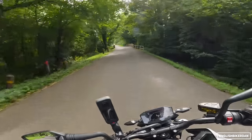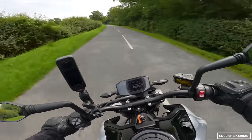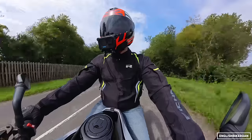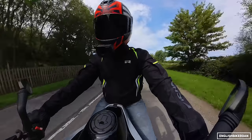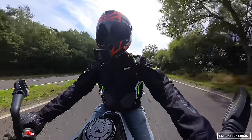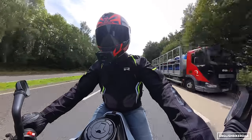Each of those riding modes has preset ABS and traction control settings, but if you want to fiddle with them individually you're going to have to buy the track pack. It's got loads of grunt to it — when you give it a handful it will send that front wheel skywards, certainly in first gear and even second. Right, so we're on the motorway — it's a naked bike so you get lots of wind blast but it's absolutely fine.